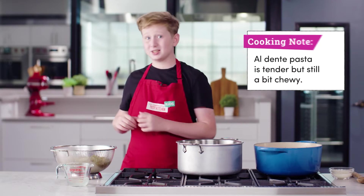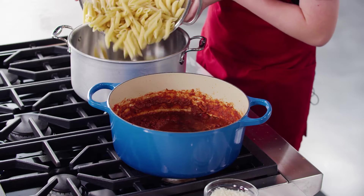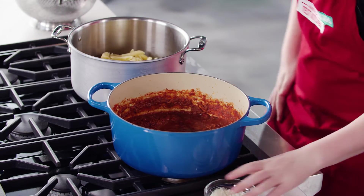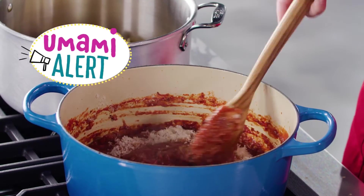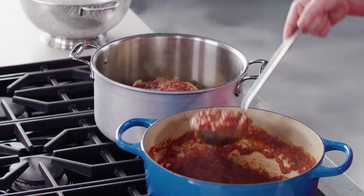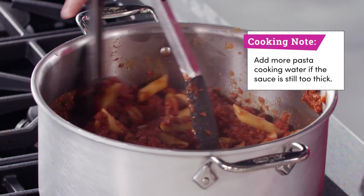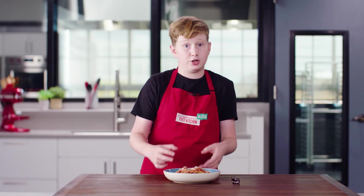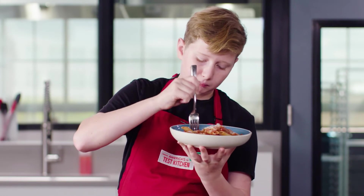I cooked this pasta al dente. I also saved some of the water we cooked it in, so we can thin out the meat sauce to the perfect consistency. I'm stirring some Parmesan cheese into the sauce. Then I'll add the sauce and half of the pasta water to our pasta and toss it all together. Between the beef, mushrooms, tomato paste, and Parmesan cheese, this dish is packed full of umami.